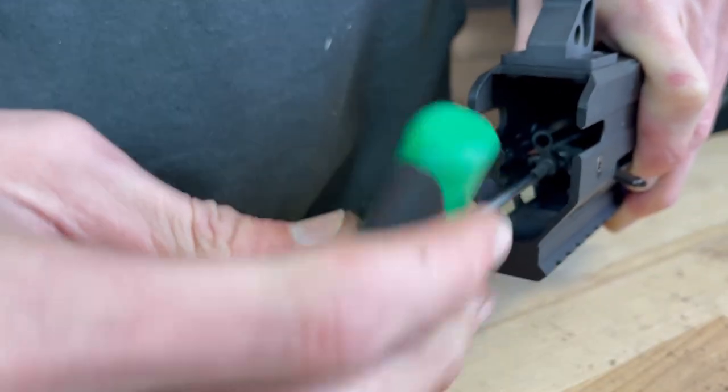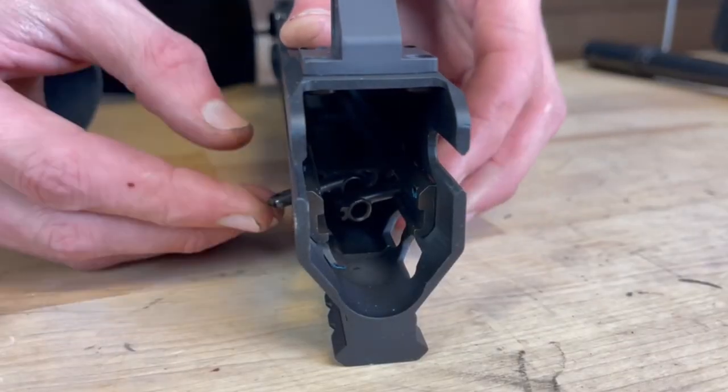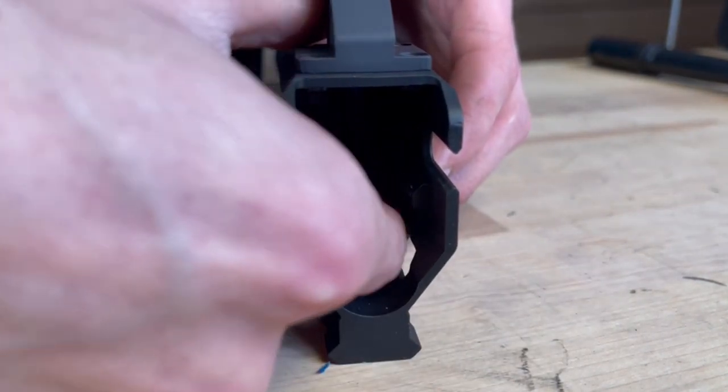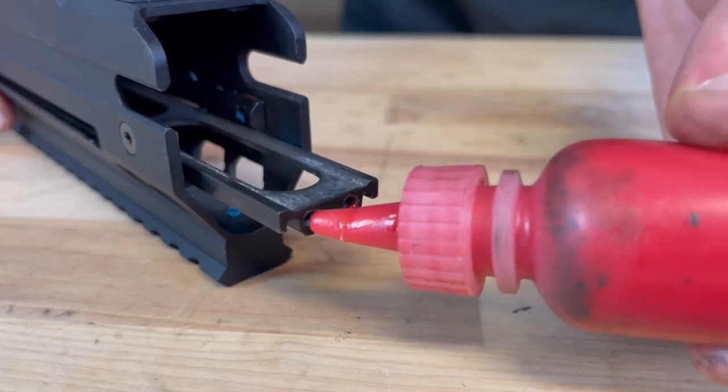Now you can remove the pivot screws from the front end of the receiver. The pivots are removed by pushing them into the receiver and out the front.